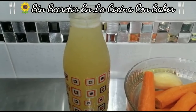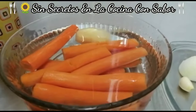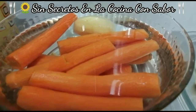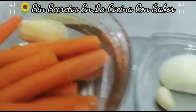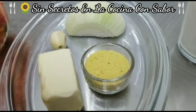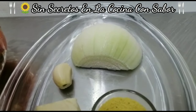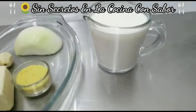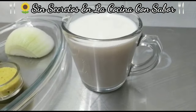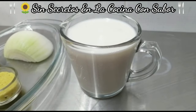1 litro de cualquier caldo que tú tengas — puede ser de pollo o puede ser de res. 1 kg de zanahoria pelada; ya la tenemos aquí en remojo junto con una papa pequeña. 40 gramos de mantequilla, una cucharadita de nor de pollo, un diente de ajo, y un pedazo o un cuartito de cebolla. También tengo aquí una taza de leche entera de vaca — puede ser que ocupemos menos, pero es recomendable tenerla a la mano.